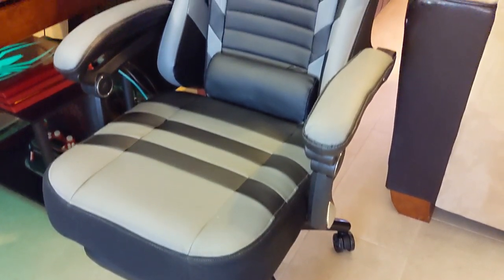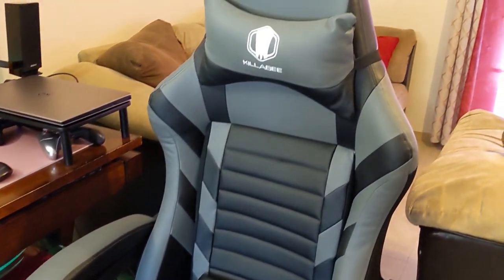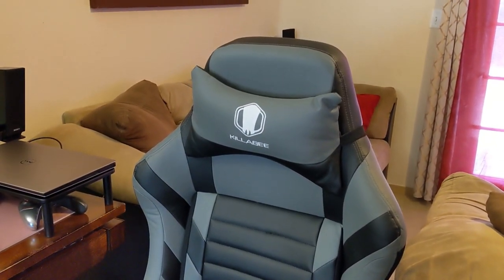This is the Killer B Big and Tall 8257 Chair Model. The one I got is the black and gray model, but it also comes in other different colors as well.